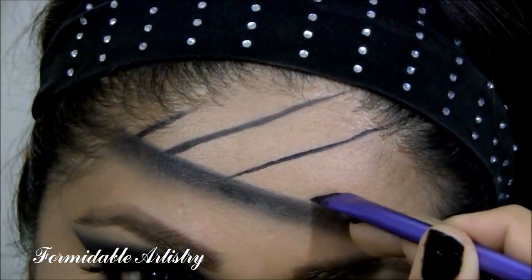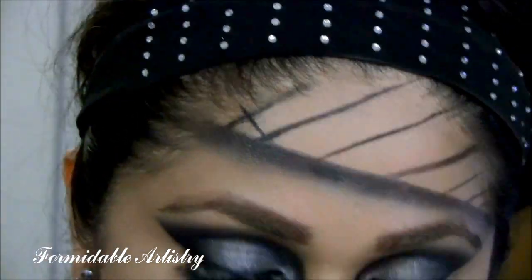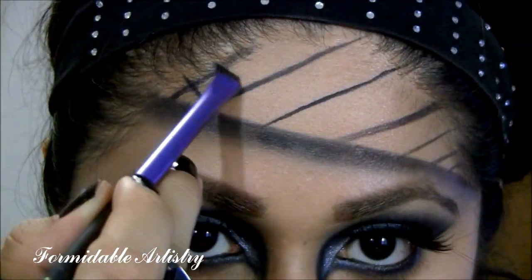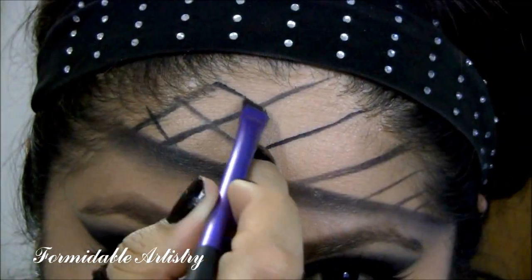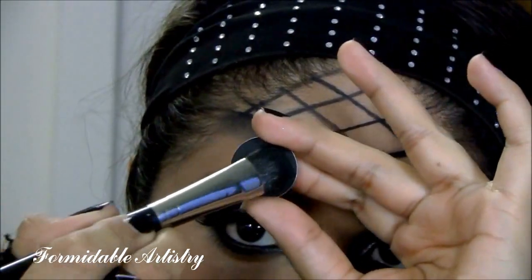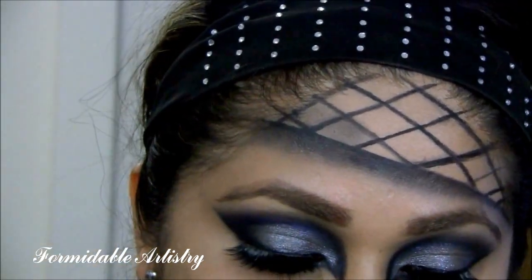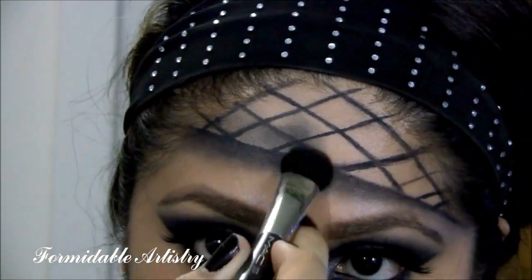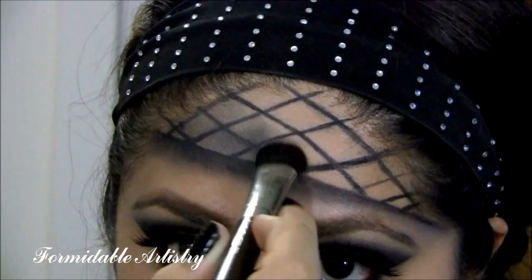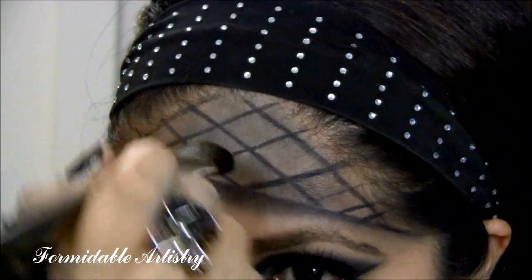Next, I start creating my fishnet design on my forehead. With the same angle brush, I start creating my diagonal lines. With the large fluff brush, I take Carbon from MAC and start filling it in. I switch from Bulletproof to Carbon because Carbon is a lot less pigmented, and if I would have used Bulletproof, I would have lost the fishnet design.